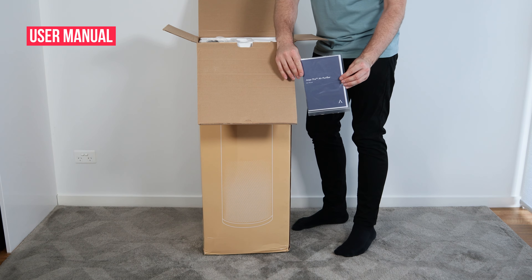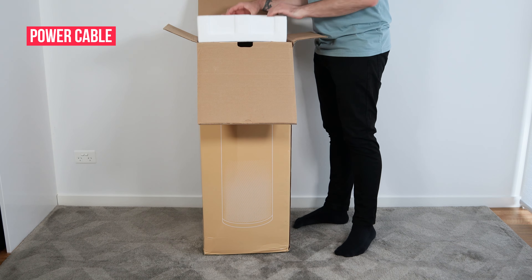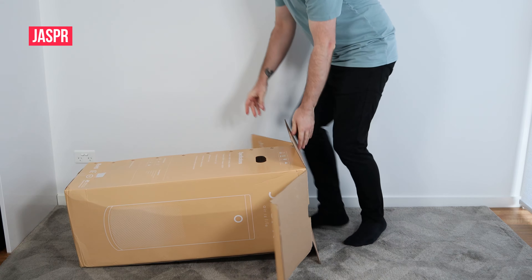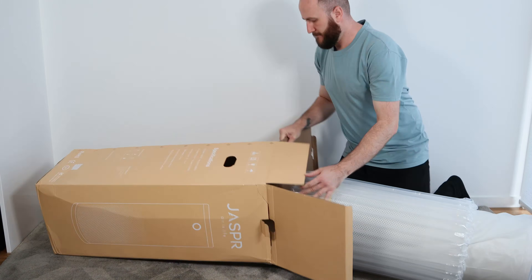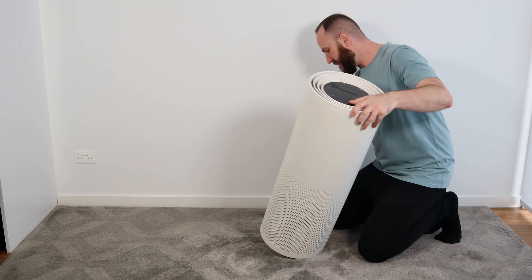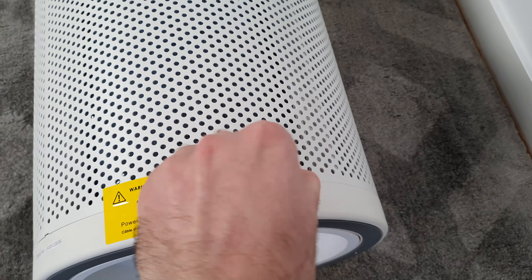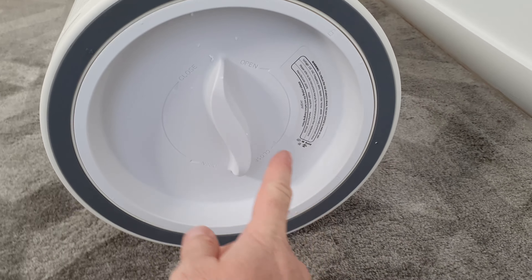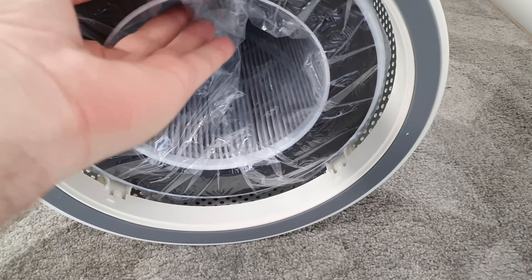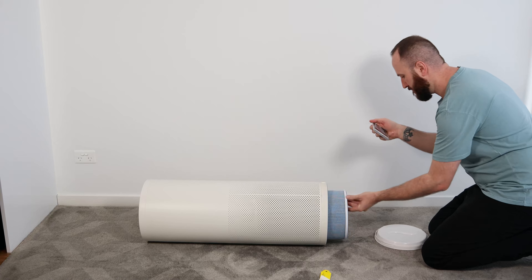Now let's go ahead and open up the box. First we have the user manual — I'll put that aside and give you a closer look later. Then we've got a power cable, and last but not least is the Jasper air purifier itself. It's a pretty big unit so I'm going to lay the box flat and pull it out. There is a yellow sticker that says we need to remove the plastic cover on the filter before first use, and we also need to remove another sticker in order to plug in the power cable. To open Jasper and remove the filter, all we have to do is twist the bottom lid and it comes out pretty easily, then pull out the filter and remove the plastic before popping it back in and placing the cover back on.